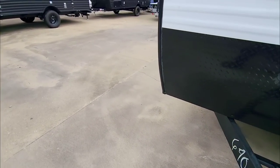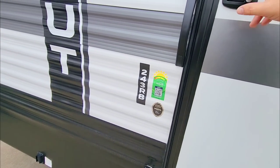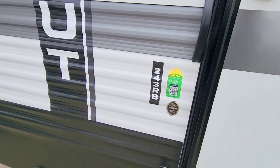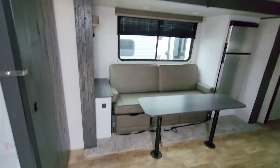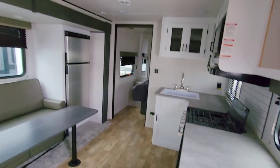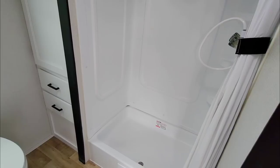Let's take a look inside this RV. This is the Hideout by Keystone, model 243RB. It comes with 200 watts of solar already installed — all Keystone products now come with solar equipped. You just check the sticker to see what package yours has. It features a cool screen assist for the screen door. The floor plan is interesting: a mid living room combined with kitchen, a front bedroom, and a rear bathroom. We'll start from the back and work our way forward. First and foremost, there is an absolutely huge shower in this unit — very large for a travel trailer in this weight class.